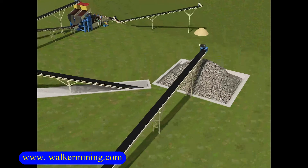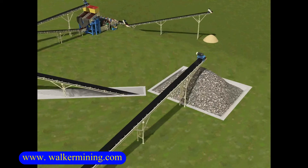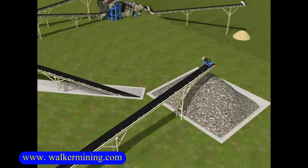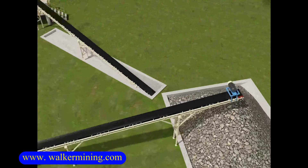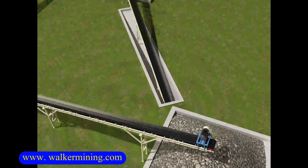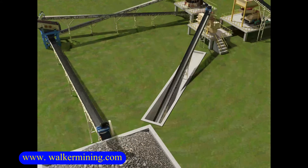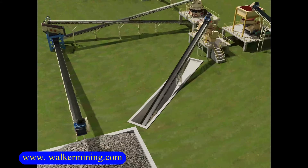After screening by the two-layer vibrating screen, the process will yield 0 to 35 millimeters and plus 35 millimeters materials. The 0 to 35 millimeters materials will be transported out by a belt conveyor to stockpile, while the plus 35 millimeters materials will be transported back to the cone crusher for re-crushing.